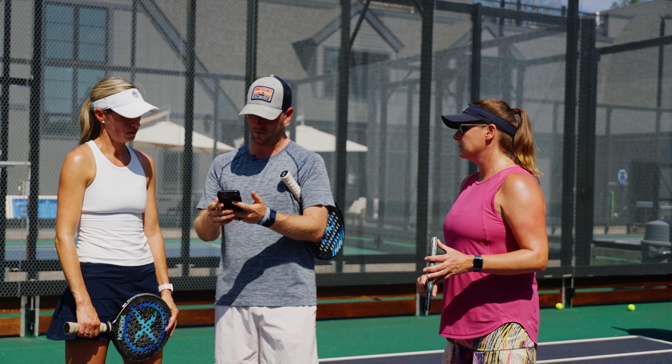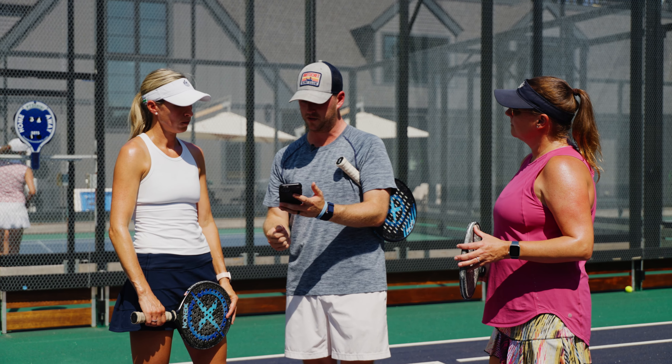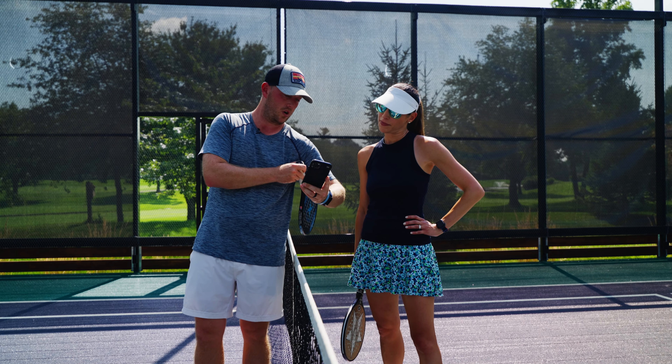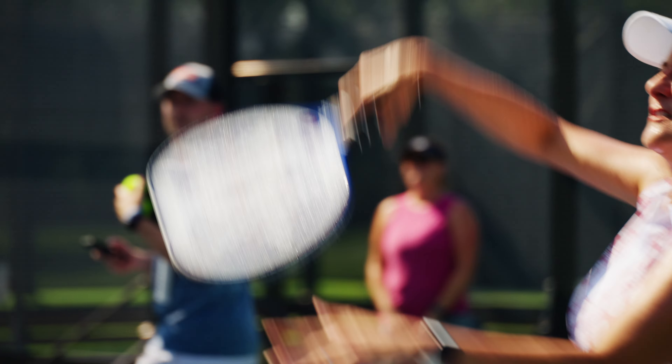You're going to hit returns on the deuce side. All you have to do — you have six seconds in between each serve. You just hit play and put the phone right on the side. I didn't even realize that it was all based on an app, so you didn't even have to touch the machine that much. It seemed like our pro could do a lot from his phone.